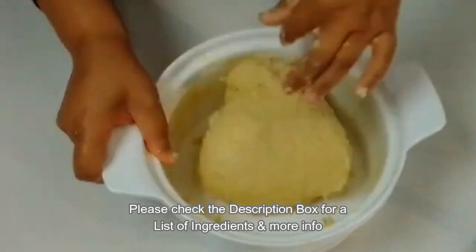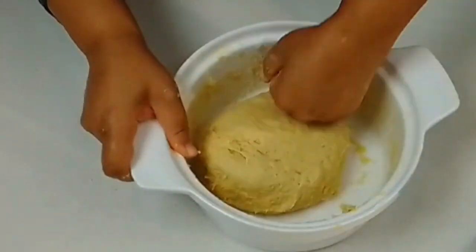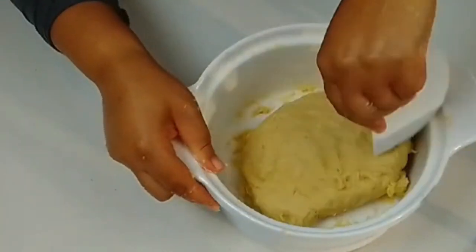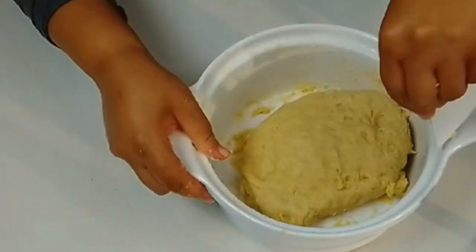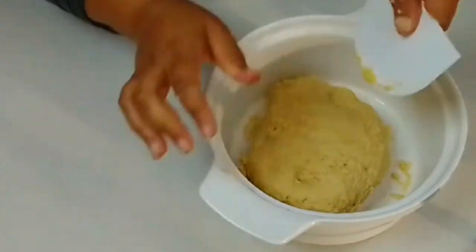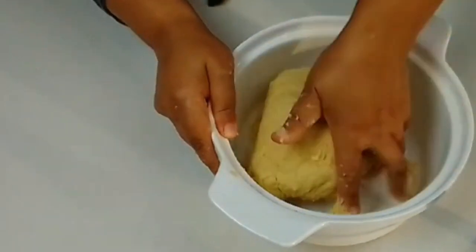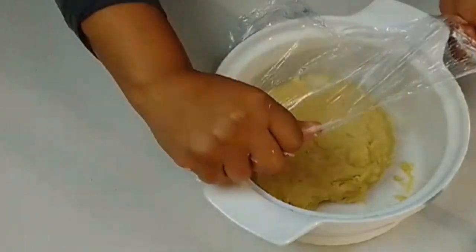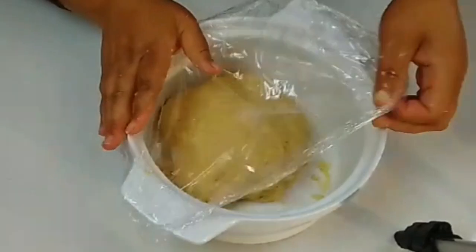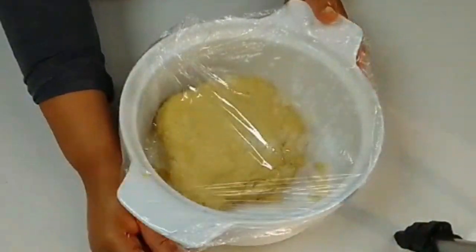Please check the description box for a list of ingredients or for more information. Now scrape the dough from the sides of the bowl and mix it in with the other dough — the lump, the rest of the lump. Cover the bowl and put it in a warm place for about 90 minutes or until it doubles.